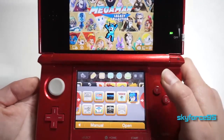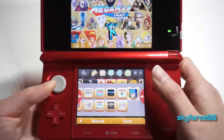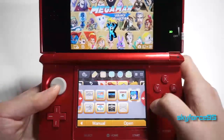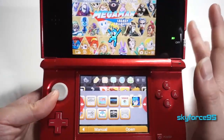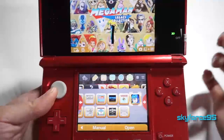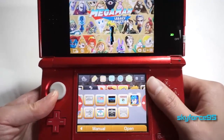I also recently got Mega Man Legacy Collection — it basically has Mega Man 1 through 6 combined in one game package. This originally retails for around $16, but it's on sale right now for $6. So if you guys are interested in Mega Man, I would jump on this deal.